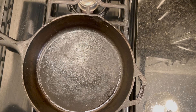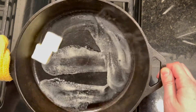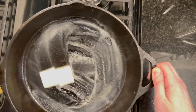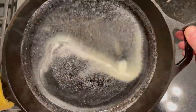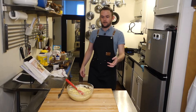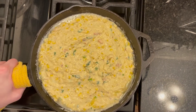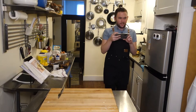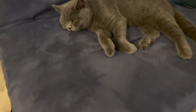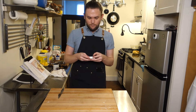Now we're back at the stovetop. We're going to heat the cast iron up to medium high, let it heat for a minute, then add our last two tablespoons of butter, swirling to coat the pan. Once the butter has dissolved completely, we will pour in our batter — nice and warm, looking good. Smooth the top, and we're going into a 425-degree oven. We're going to bake this until the top is puffed, golden brown, and cracking.